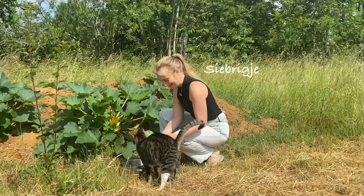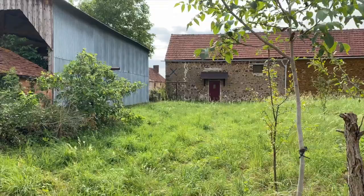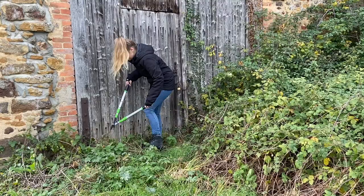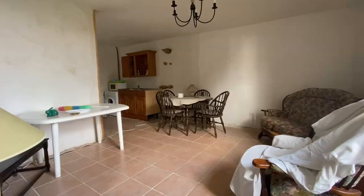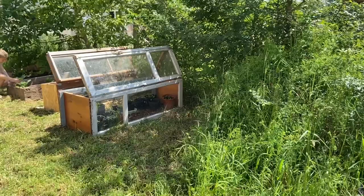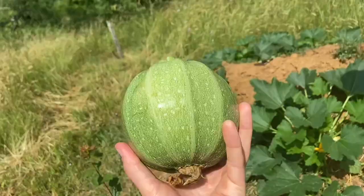We are Ineke and Sybrugier and on the 1st of March 2023 we moved to France into an abandoned house. There is over 6,000 square meters of land that hasn't had any love for the past four years, but we are here to change that. Our dream is to build a food forest. Come along on our adventures.